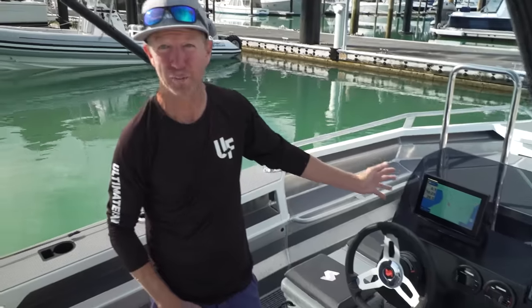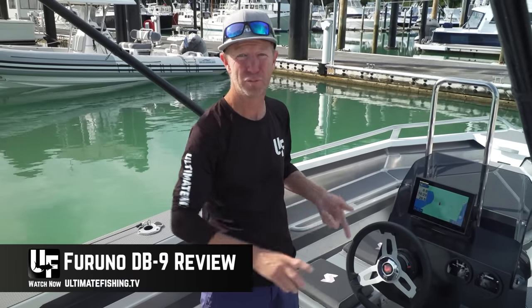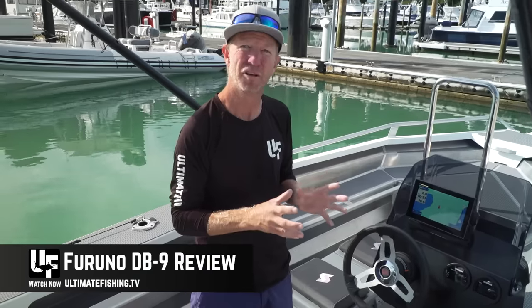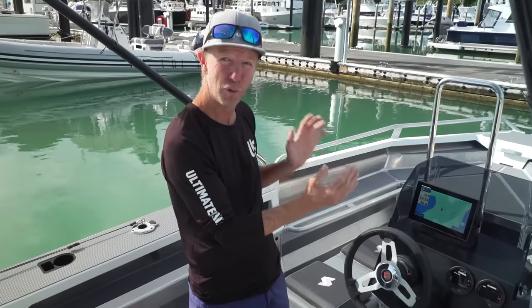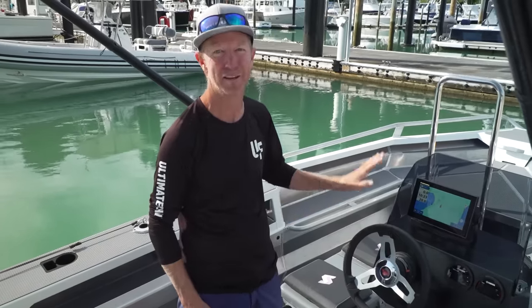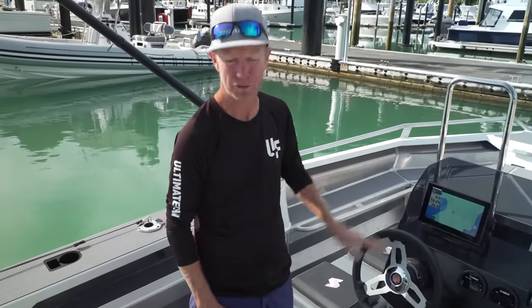I'll cover the DB9 a little bit later on - that's an incredible unit. It's got Furuno's patented proprietary blue beam technology inside, which gives you things like ResBoost, AccuFish, and a whole bunch of technology that basically gives you a more true and clearer image. The market asked for all of that tech in a small affordable unit and they've done it with this DB9. It is straight out of the box, turn it on, put it on auto, and it does some incredible stuff.